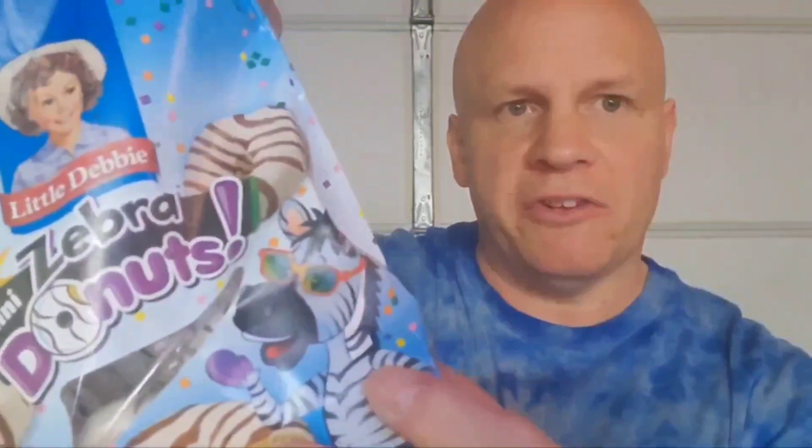I kind of like them. They kind of taste like the Zebra Cake in donut form. I like them. I like the cool Zebra too — he is one cool Zebra.